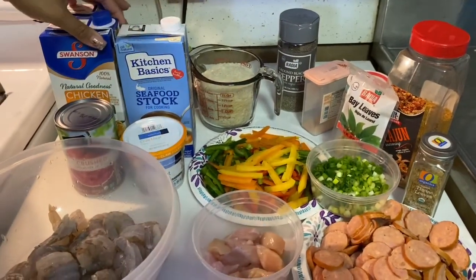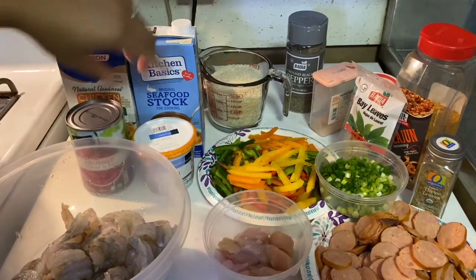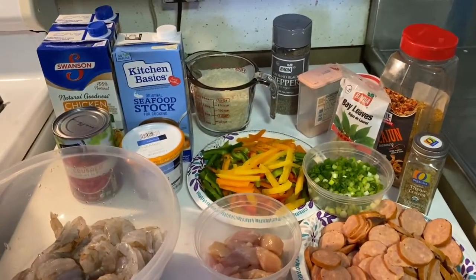We're going to add some seafood stock as well as a little bit of chicken stock, some crushed tomatoes. Here are all the seasonings we're going to be using today.